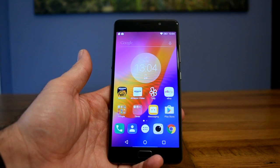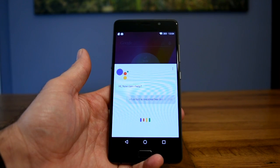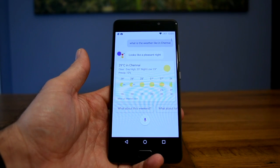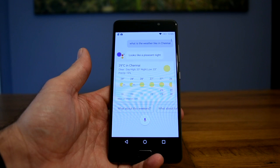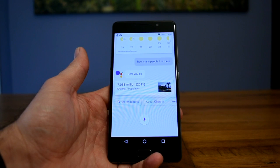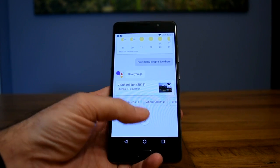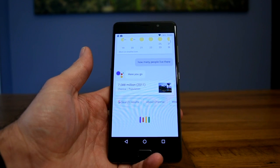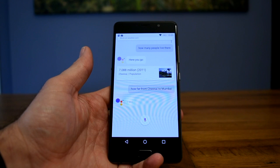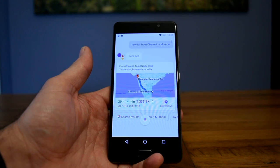OK Google, what is the weather like in Chennai? Currently in Chennai it's 29 degrees Celsius and clear. Tonight it's predicted to be 27 and clear. How many people live there? Its population was 7,088,000 as of 2011. How far from Chennai to Mumbai? Chennai is 1,336 kilometers away from Mumbai by car.